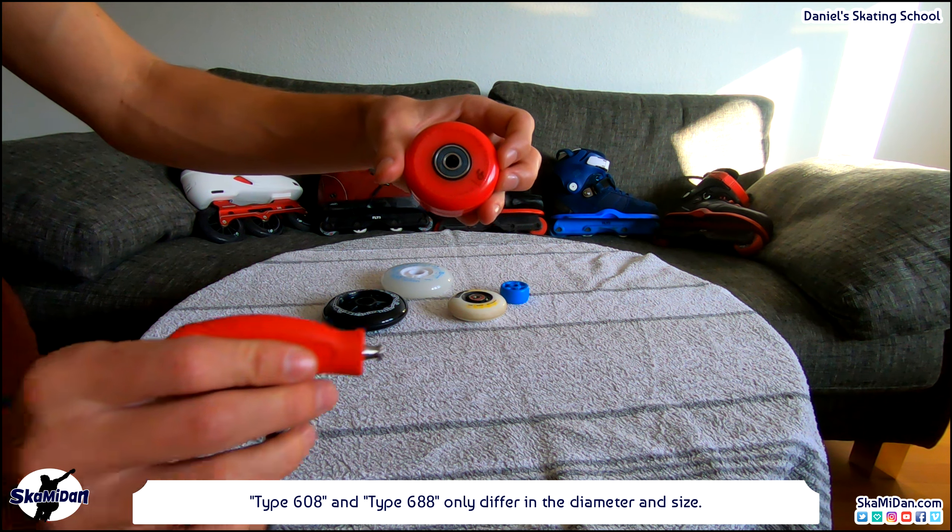Next to the ABEC, there are the ILQ — inline qualified bearings — from the company TwinCam. These bearings have 6 instead of 7 balls inside the bearing. In my opinion, the one missing ball makes no difference for skating, and the quality and running characteristics of ILQ bearings are very good.